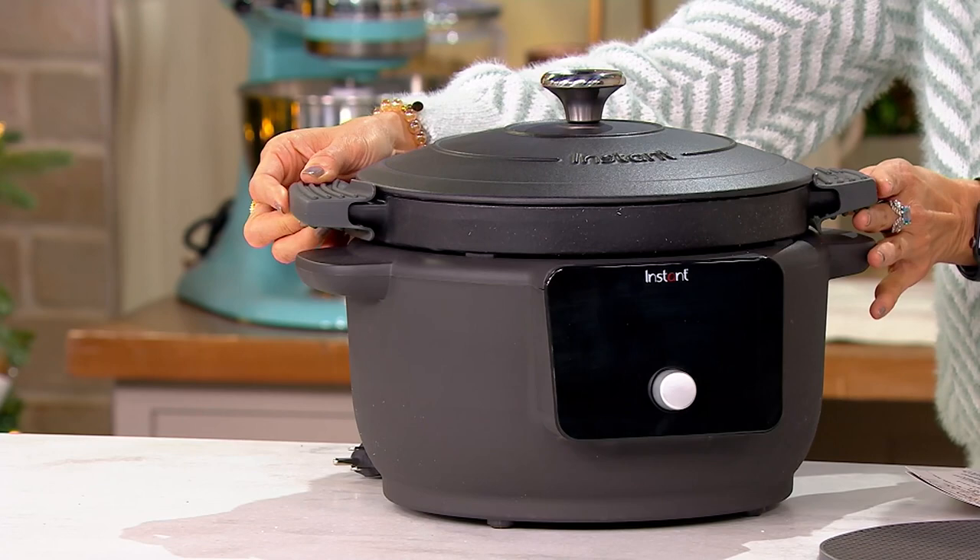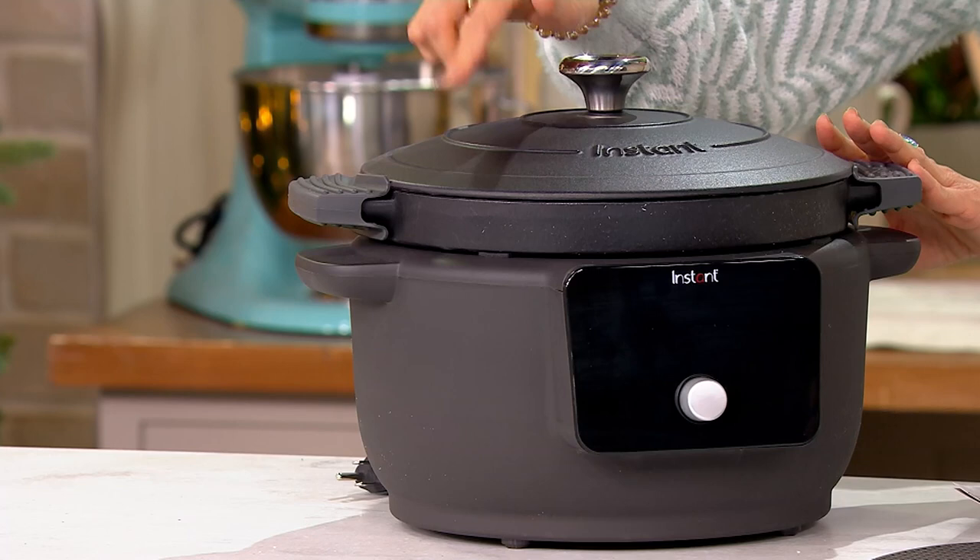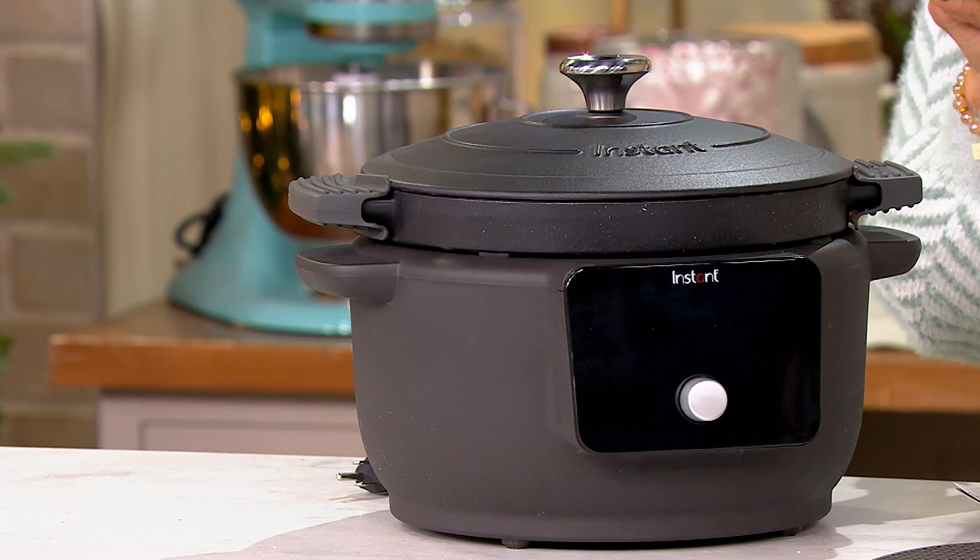It's a cast iron vessel inside a heated base that helps you sear, sauté, braise, warm up meals — give you all those winter meals, like a nice beef stew and things like that.